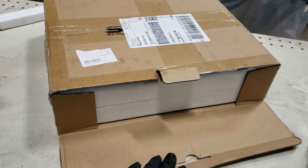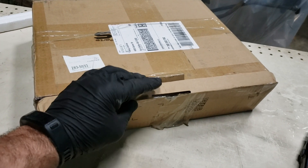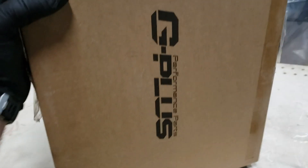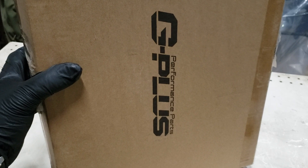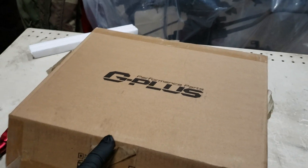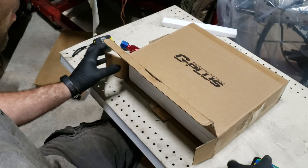Welcome back to the channel. What we have is an unboxing review — this is a 30-row cooler, a G Plus off eBay. The price point on these was around 57 dollars.